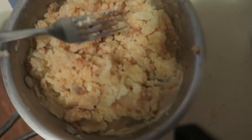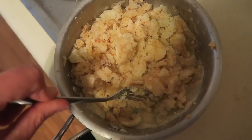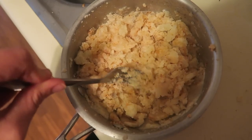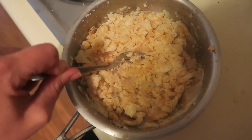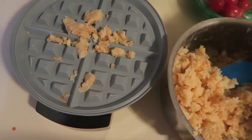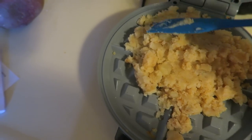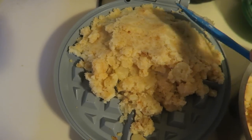Mash it until it is smooth. This is how dry we want it — we don't want it to be very wet or it's not going to cook well. We basically just want to be able to get it into a formable mash, then place it into the waffle iron. I just use a spatula because it's easiest. Put it in the waffle iron and get it all the way to the edges.